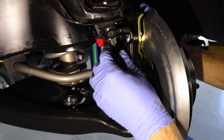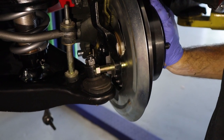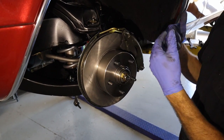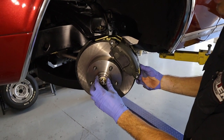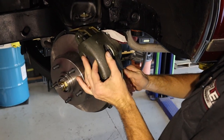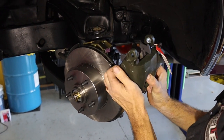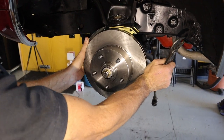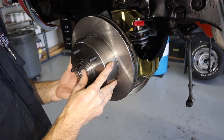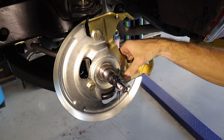Got both ball joint nuts on, tight, with cotter pins installed. The steering bracket doesn't come on the new CPP spindle assembly — you have to reuse the old ones. The proud Camaro owner removed and cleaned the old steering arms. But we have to take the caliper and rotor off to install the steering arm on the new spindle. They leave the dust cap off and the spindle cotter pin out at the factory because the wheel bearings are pre-packed. The caliper has two mounting bolts — remove those, take the caliper off, and the pads fall right out.